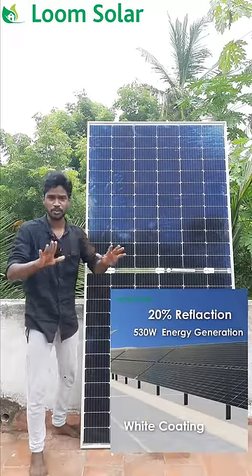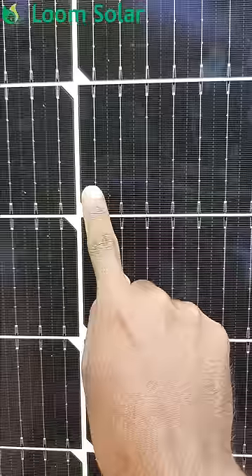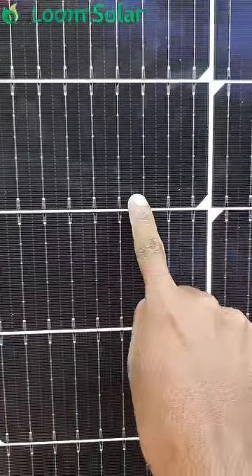We have 5.5mm at the top of this panel. The solar panel is at the top of this panel. It has a single bus bar.